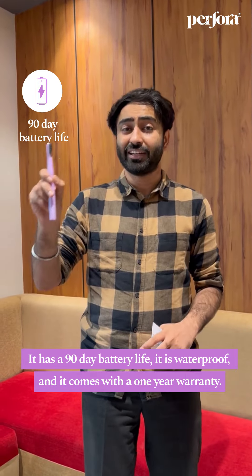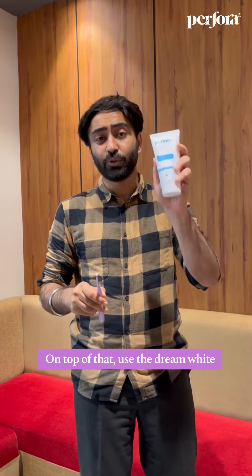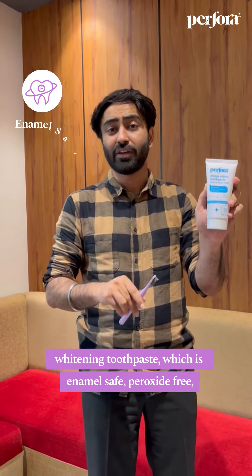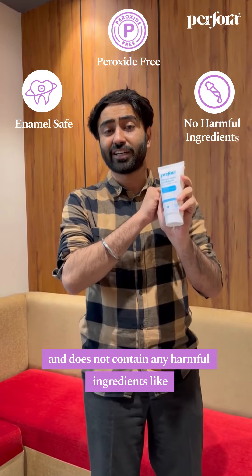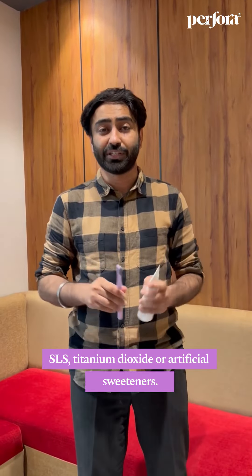It has a 90-day battery life, it is waterproof, and it comes with a one-year warranty. On top of that, use this Dream White Whitening Toothpaste, which is enamel safe, peroxide free, and does not contain any harmful ingredients like SLS, titanium dioxide, or artificial sweeteners.